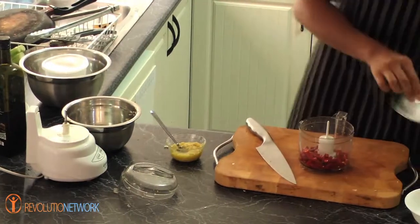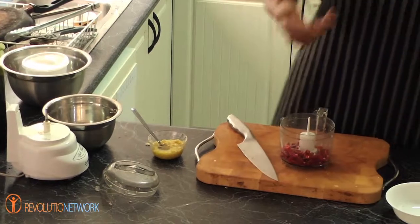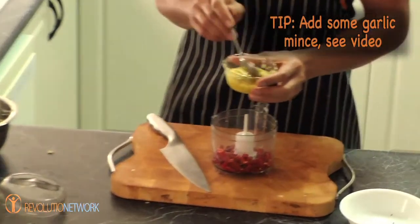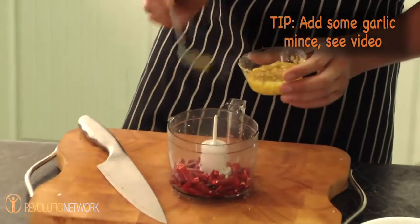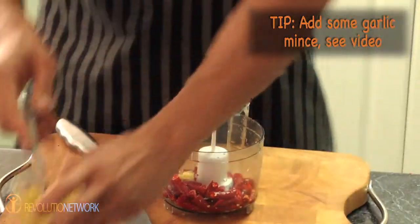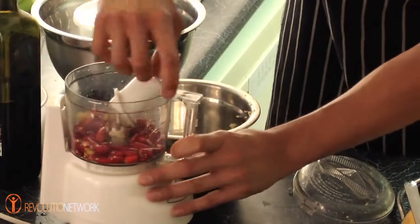Now we're going to put a little bit of salt to begin with, just to help emulsify and bring everything together, and we're going to put a little bit of the garlic mince that I showed you in the other video. It's only about a teaspoon — just follow the recipe. No oil at this stage.